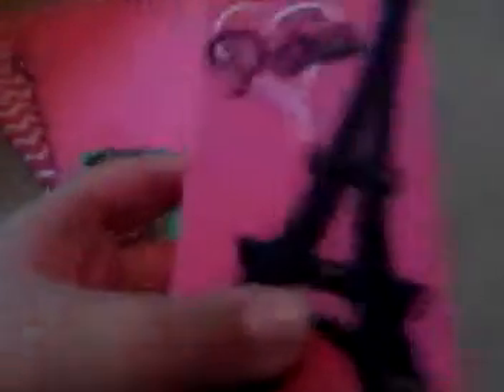Here is another one of my cases. It just says 'Paris' with a heart and the Eiffel Tower. It's supposed to light up — you see those? They're supposed to light up, but when I got it, it stopped working. I don't know where I got it — I got it from some store in the mall that sells like earrings, Eiffel Tower stuff, a whole wall of phone cases. And it just says 'on' right there for the light-up from the back camera.